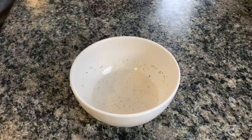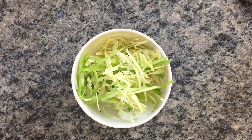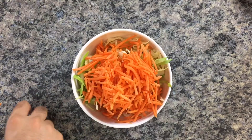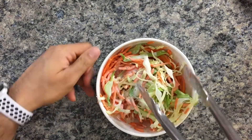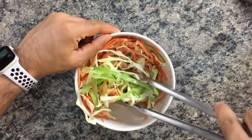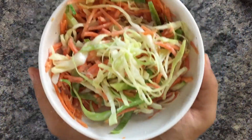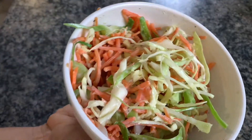Now add about a cup of shredded cabbage, then about the same amount of shredded carrots. I like to use tongs here — just grab your tongs and give this all a good toss. And that's your simple, light coleslaw with yogurt and lemon juice.